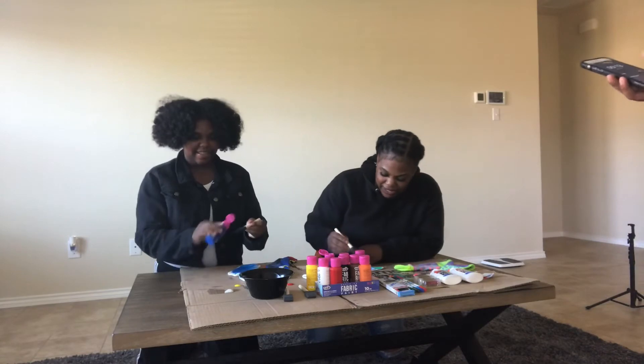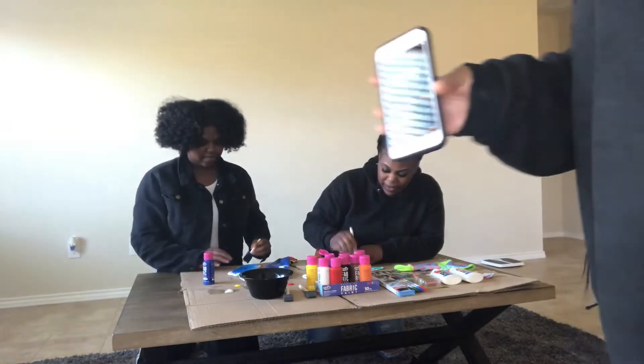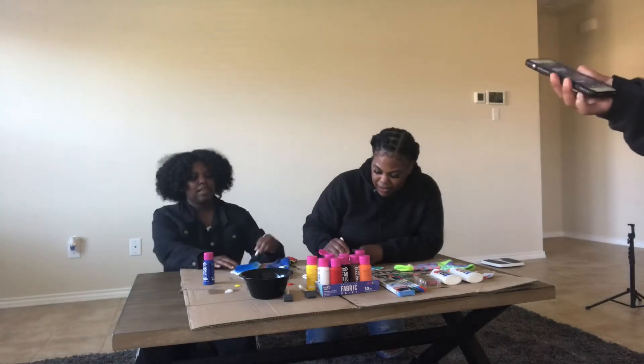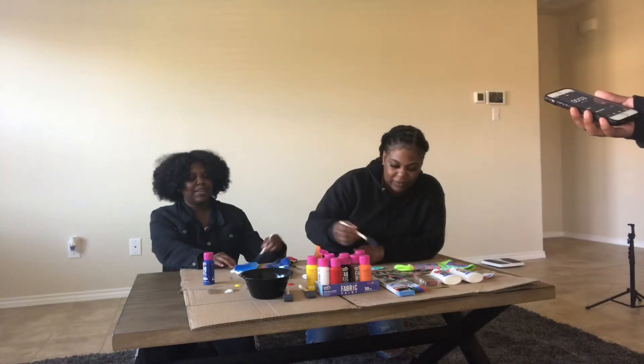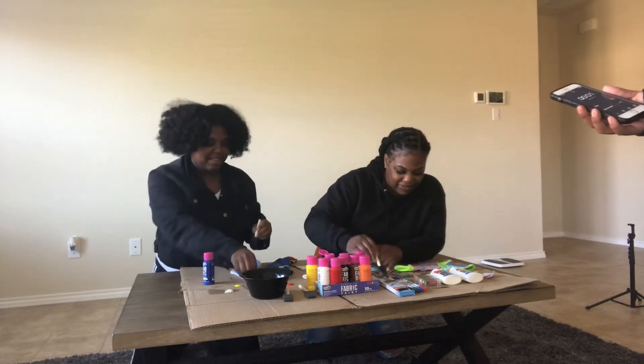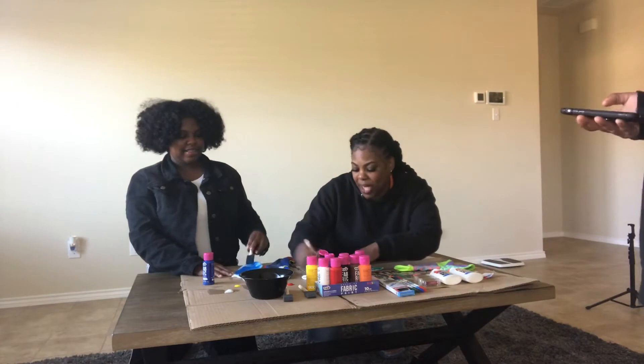Wow. Is it almost that time? It's almost that time. Maybe we should do it for five minutes. I don't know about this two-minute challenge. But it's okay — it was just for fun. For fun? Yeah. I'm very competitive. Stop.